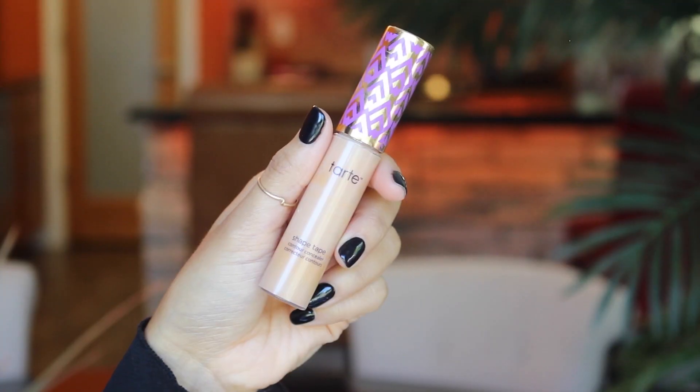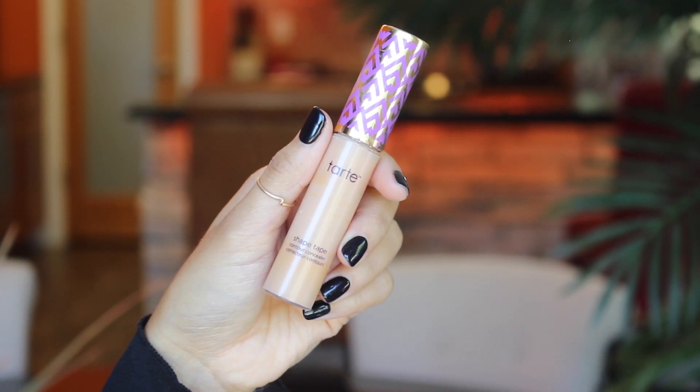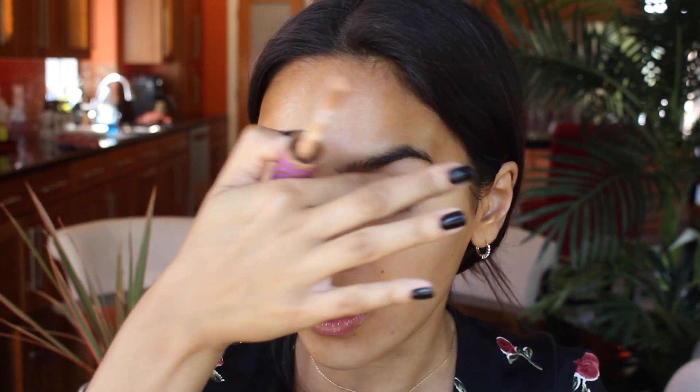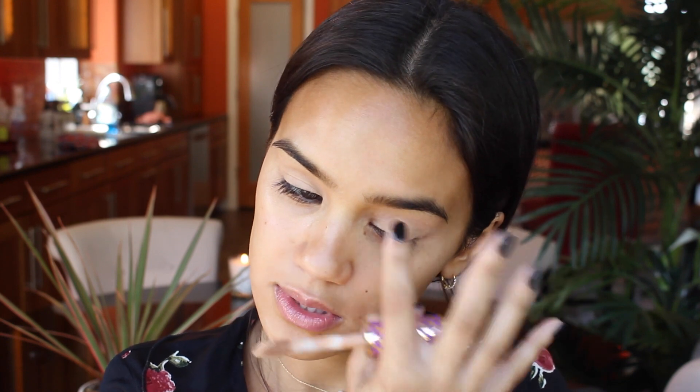I'm going to be using Tarte Shape Tape Concealer to prime my eyelids. This works really well as an eyeshadow primer just because it is so long lasting and it dries down to that matte finish. It's nice to put on the eyes for a little bit of added insurance with shadows. We're going to do shadows first just in case we have any fallout, and this look is really simple on the eyes just because I want to concentrate more on the glow of the face.